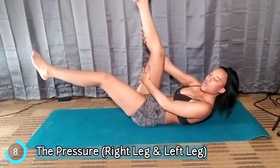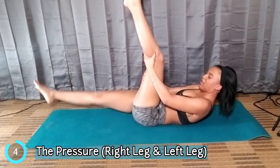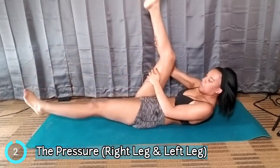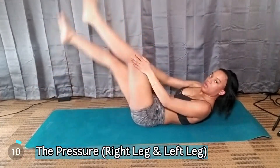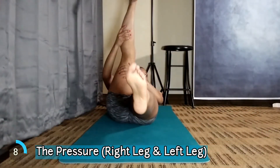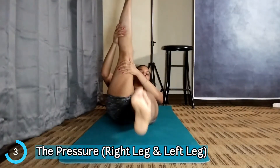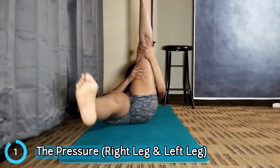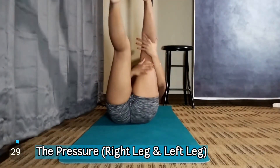Your legs don't have to be totally straight if you can't straighten them — I know I can't straighten my leg right now, but keep doing it. When you pull back — boom boom, switch, boom boom, switch, boom boom switch.